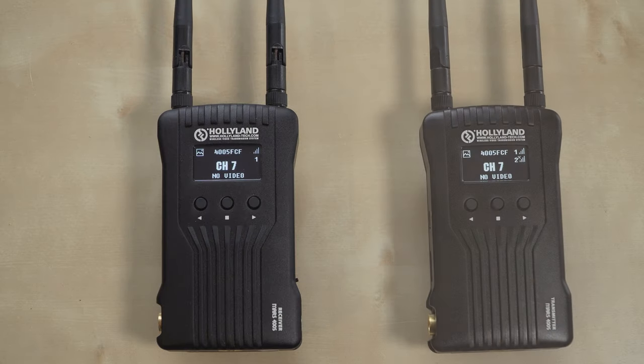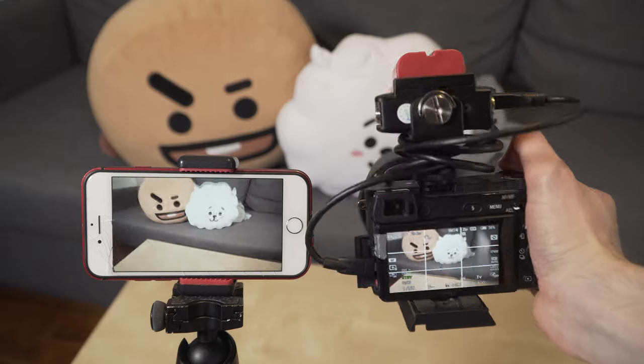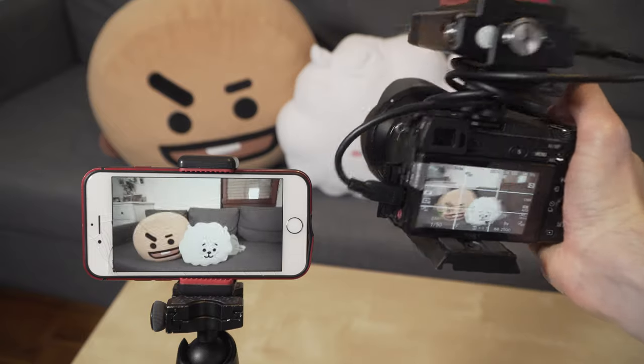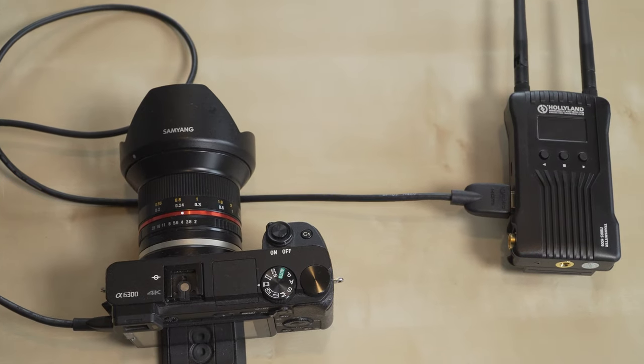The HOLYLAND MAS 400S comes with a transmitter and a receiver. To get the live image on your phone you only need the transmitter. The transmitter needs to be powered by either the included power cable or a battery, and it gets connected to the camera via HDMI cable.